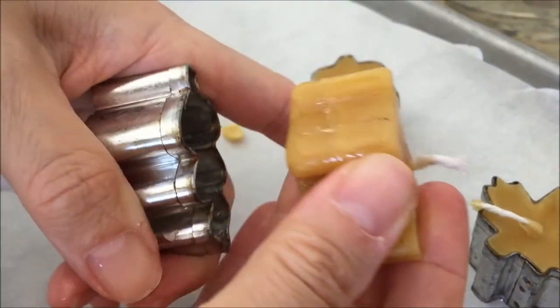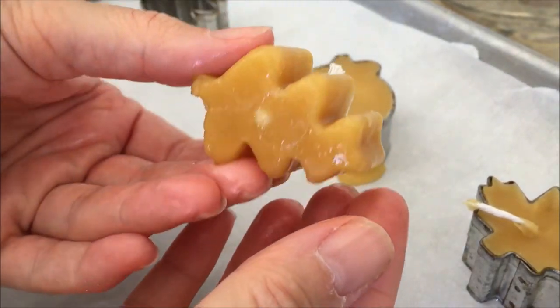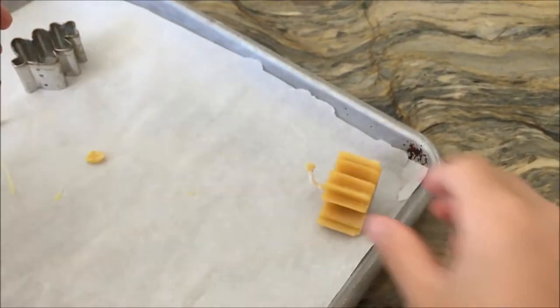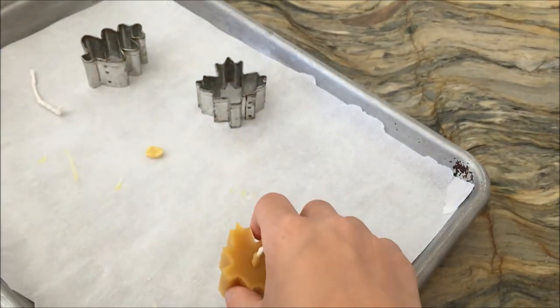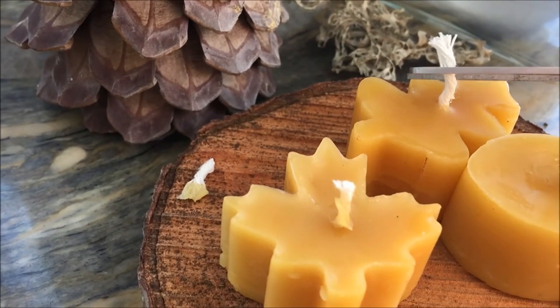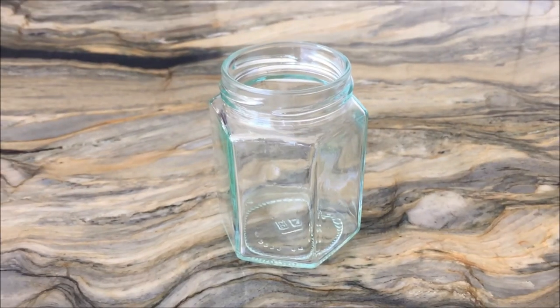About 20 or so minutes later they popped right out. I was really surprised — I didn't think we were going to have success with this; it's our first time doing this. I was really pleased with the results. I especially like the way they look in these fall-inspired molds, and they actually burn well. Each of my kids were able to pop out one of these little shapes, and then we stuck them on a little round log piece and trimmed the wicks down to about a quarter of an inch.